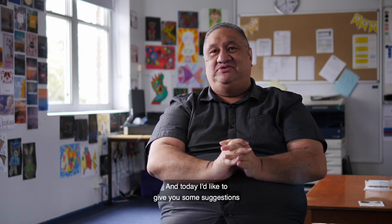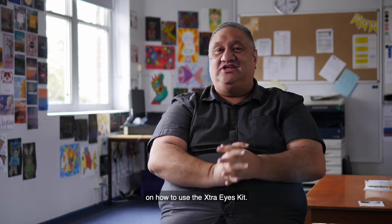Hi, my name is Anthony and I'm a project officer for the St Vincent de Paul Society. Today I'd like to give you some suggestions on how to use the Extra Eyes Kit.